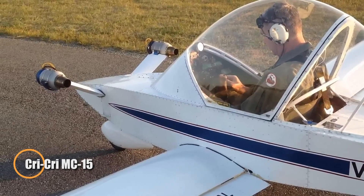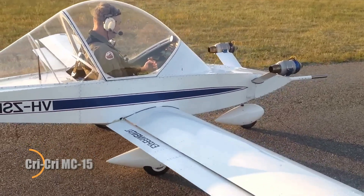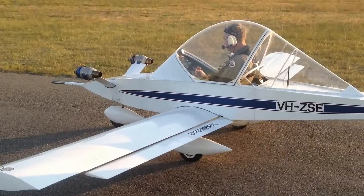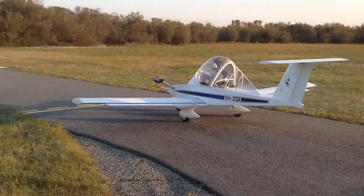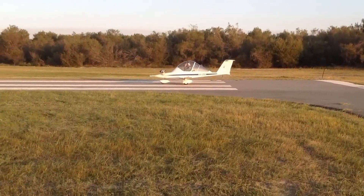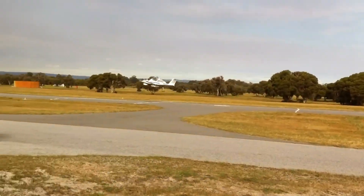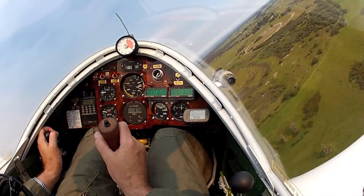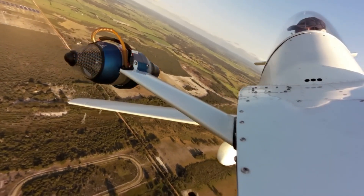The Colomban MC-15 Cri-Cri is a micro-sized masterpiece that redefines what a twin-engine aircraft can be. As the world's smallest twin-prop plane, it's a marvel of compact engineering and precision flight. Designed by Michel Colomban for home builders, this lightweight aircraft measures just 4.9 meters in wingspan and 3.9 meters in length, with an empty weight of only 78 kilograms and a maximum takeoff weight of 170 kilograms. Despite its small size, the Cri-Cri packs serious punch with dual 15-horsepower JPX engines, reaching cruising speeds of 185 kilometers per hour and a top speed of 220 kilometers per hour.